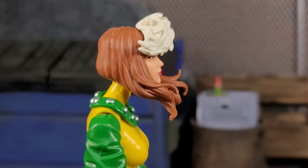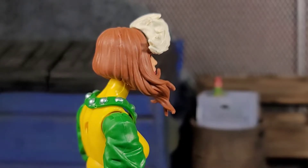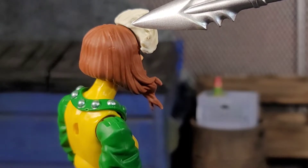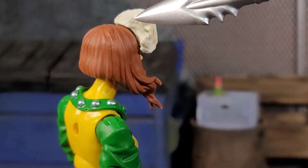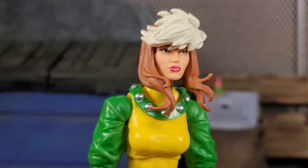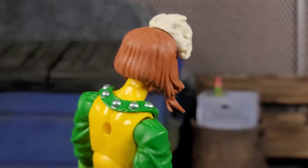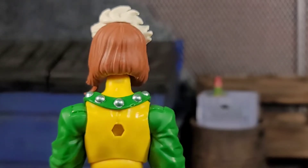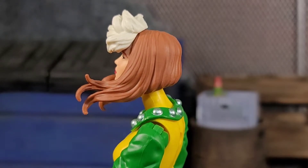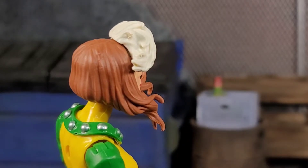But look at this area — I'm using a little pointing tool to make it easier — look at the gappage. That does not look good. I understand they use two pieces of plastic, so you'd better keep your Rogue in certain poses because that just looks nasty. The brown hair plastic is on both sides, but the gappage on this side is crazy.